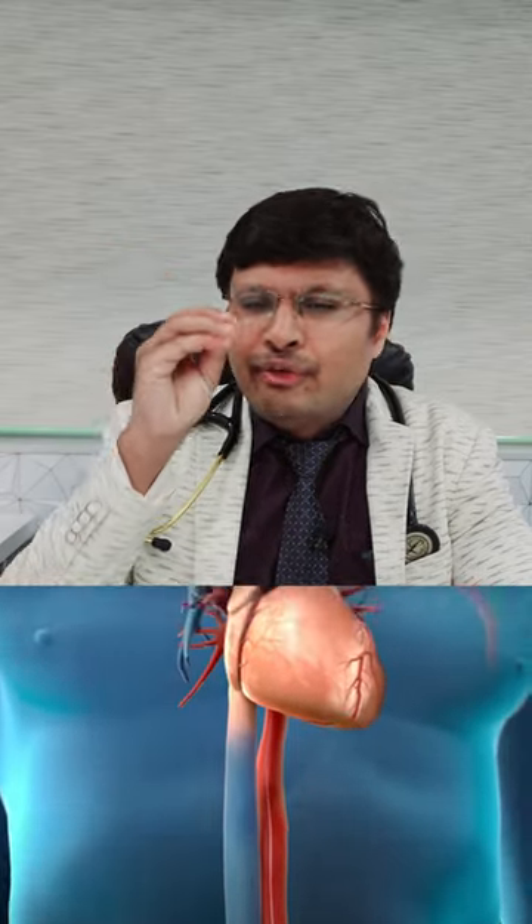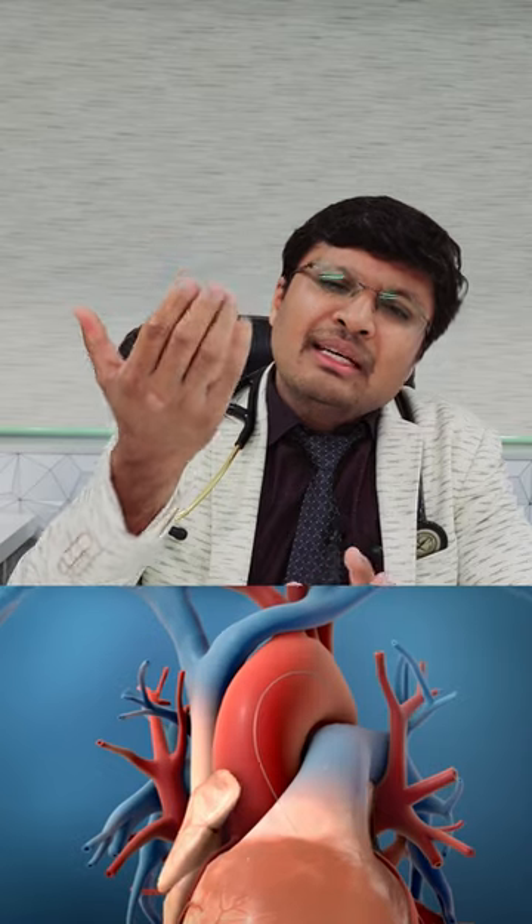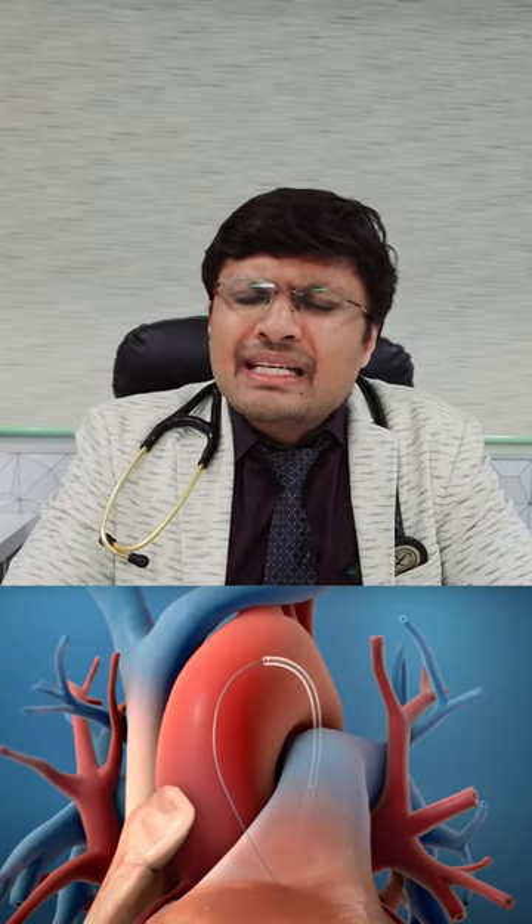Only if the patient is having any osteal disease — that means when the coronary artery is having any severe blockage at the point of its origin — only in that case, when the catheter is sitting in that place, might the catheter cause some damage to the plaque. But in the majority of these cases, whenever we do an angiography, we selectively take a non-selective shoot from the outside so that we do not have to put the catheter inside the plaque and the damage does not occur.